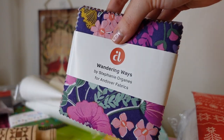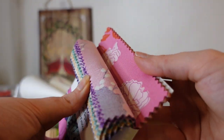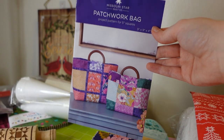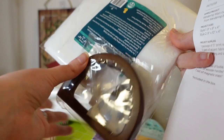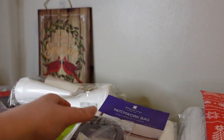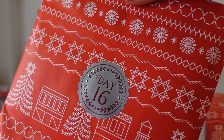Day fourteen is the Andover Charm Pack — another colorful collection of different bright fabrics that will come up in a future project. Day fifteen is that project: the Patchwork Bag, with all the handles and the little metal clasp to go with it. I'm not really a bag maker, but I'm starting to do it more, so this will push me out of my comfort zone. It's a little quilty project — you can add as much quilting as you want to the outside.